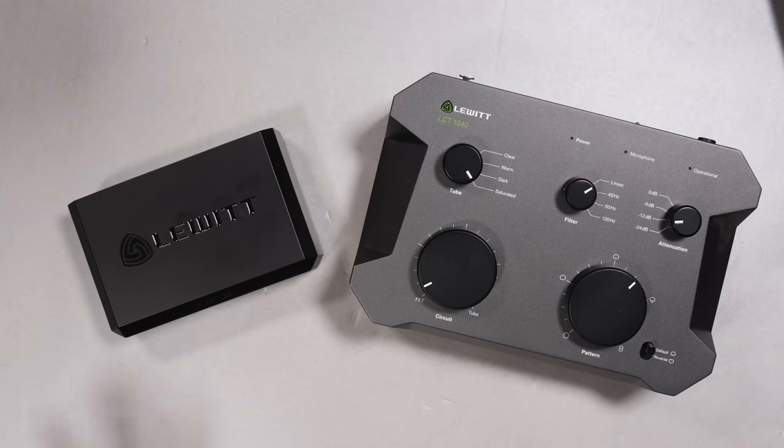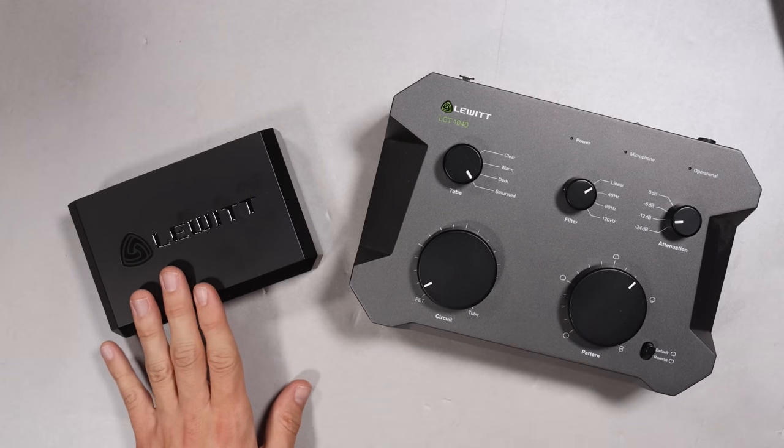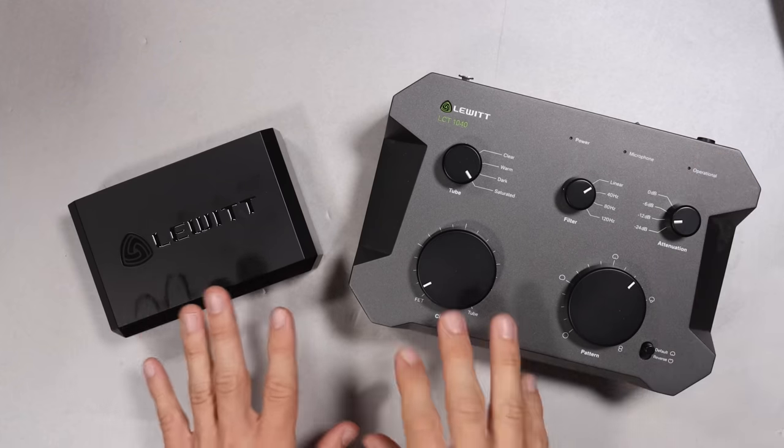My third pro is something most people won't care about, but because I have my tube power supplies on my desk I love that it is so small. Here is a side-by-side comparison of the 1040 controller — I know it's not a fair comparison because the Pure Tube has no polar patterns other than cardioid, no filters, no pads — but it takes up so little desk real estate. Also, the build quality feels absolutely fantastic and the accessories that come with the microphone are great.